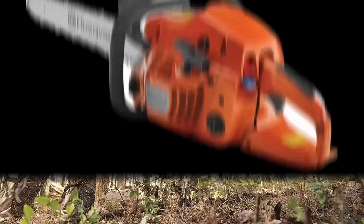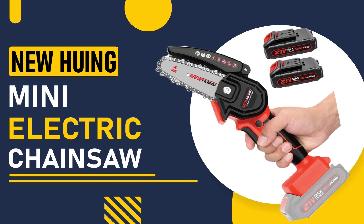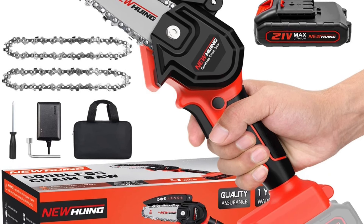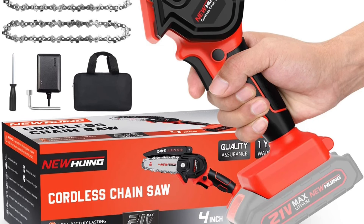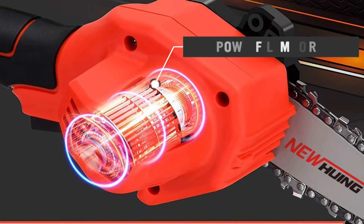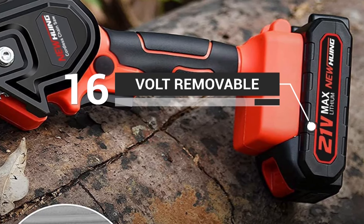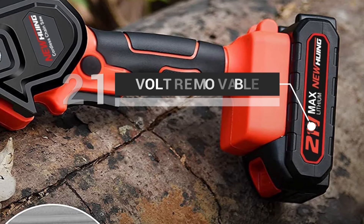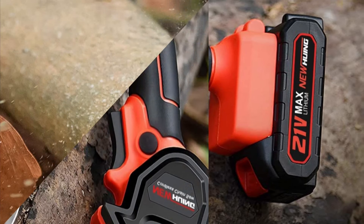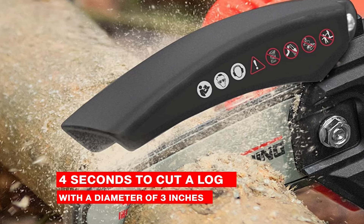First up is the NewHewing Mini Electric Chainsaw, which is perfect for light-duty tasks such as pruning, trimming, and cutting small trees. It's lightweight, easy to maneuver, and has a powerful motor that can handle most jobs around the yard. It has a 21-volt removable and rechargeable battery that delivers fade-free power with no memory loss after charging, and only takes about four seconds to cut a log with a diameter of three inches.